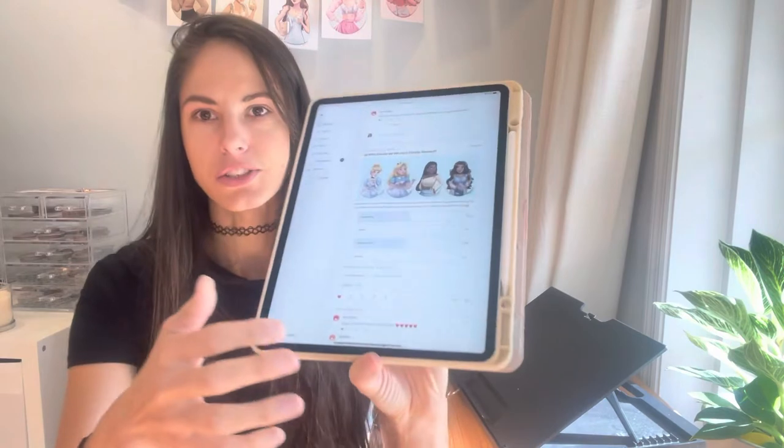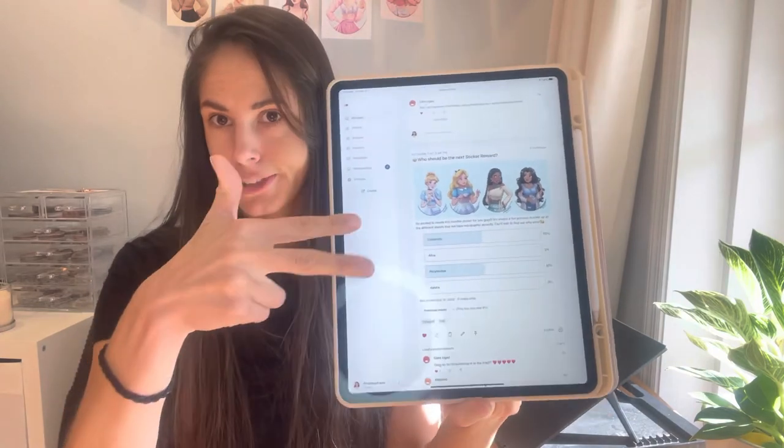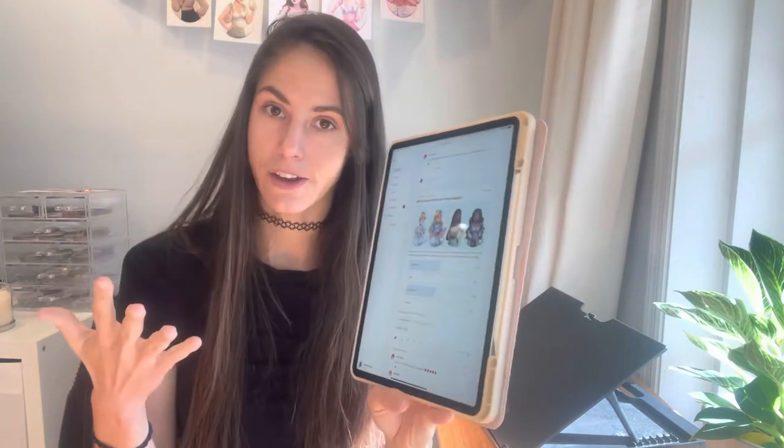You can't rush art if you want to do a really great job — it's an emotional process. So this is how I structure my polls. I post four options as pictures on Patreon and people vote. This month two princesses got the same number of votes, so I posted a tiebreaker poll on my Instagram story. I prioritize my patrons because they support me monthly, but my Instagram followers are also amazing — not everyone can give financial support and that's totally okay, so it's a nice way to involve them too.